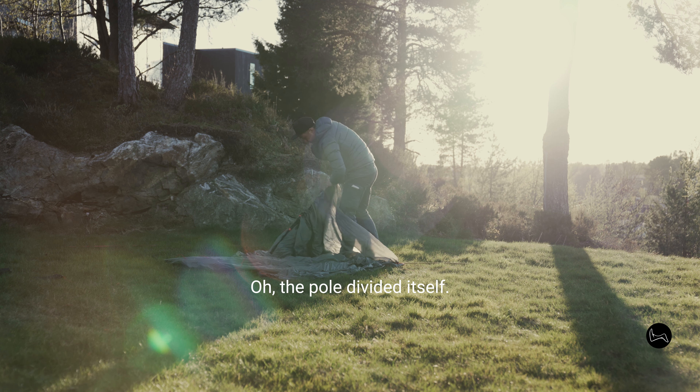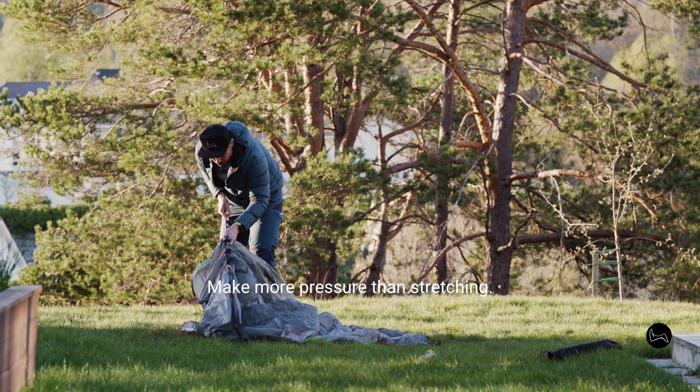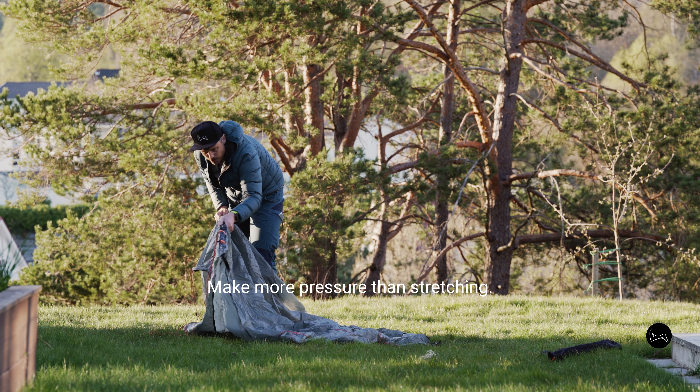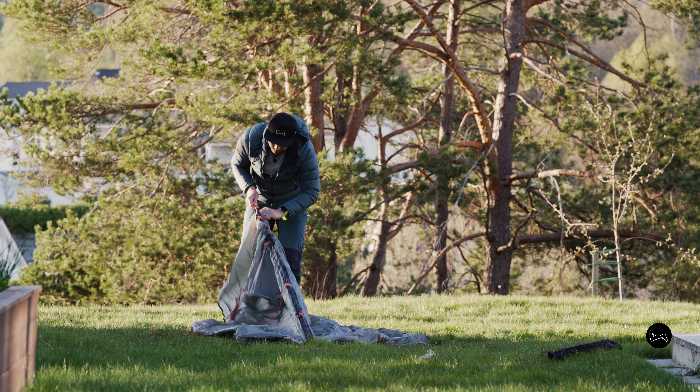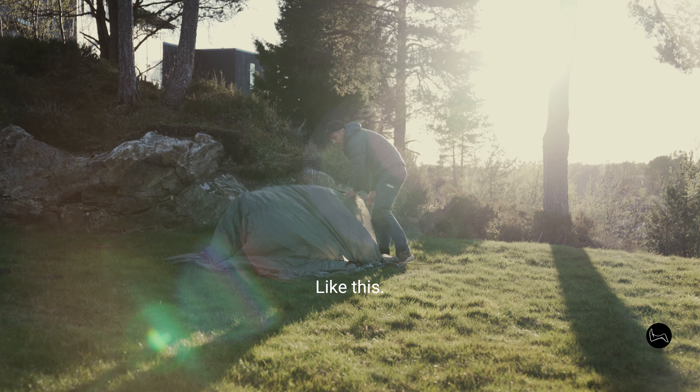The pole divided itself, so make more pressure than stretching — like this.